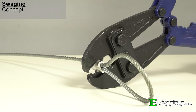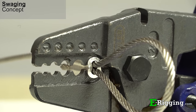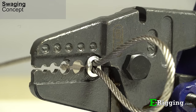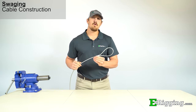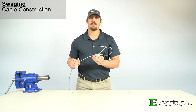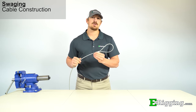Where rigging products are concerned, swaging refers to the process of using a tool or machine to apply force to a sleeve or ferrule so that it will be compressed onto and around a portion of cable. When forming swaged cable assemblies, there are primarily two types of wire rope that are used: 7x7 and 7x19 strand cable.